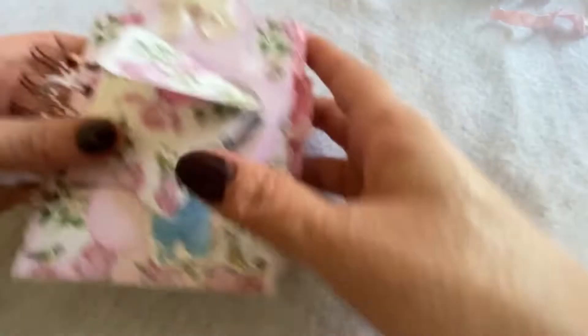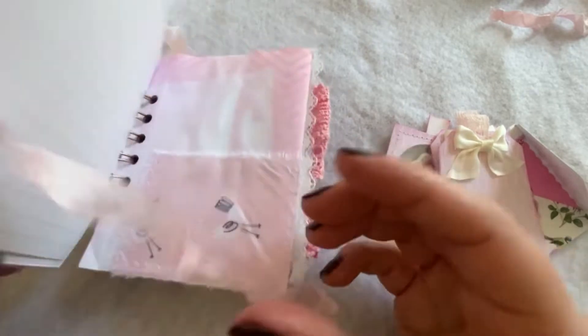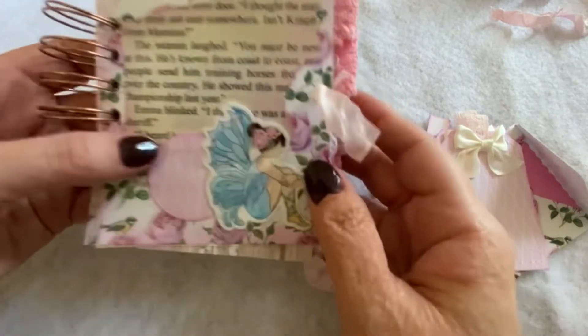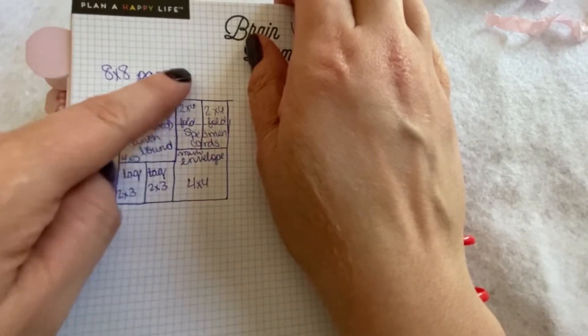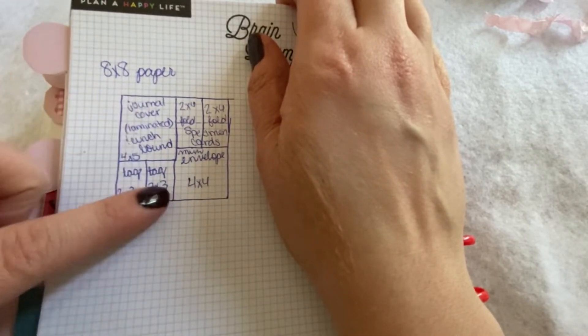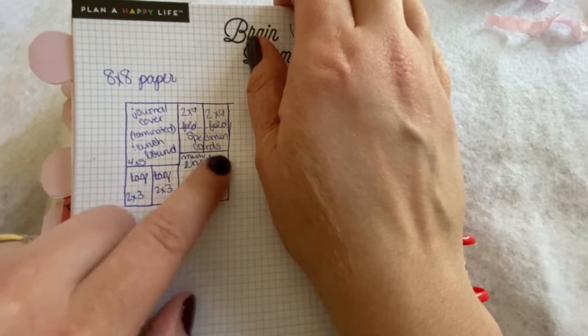Here is the last one I made so far - I'm going to make more of these for sure because they were a lot of fun. Let me show you the cutting diagram again so you can get the idea. There was the journal cover - just divide it straight down the middle, so the four-inch side: a four by five for the journal cover, then two two-by-threes, two two-by-sixes, and then a four by four for the envelope.